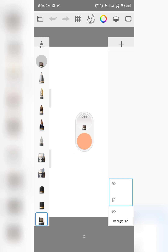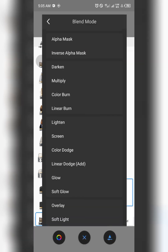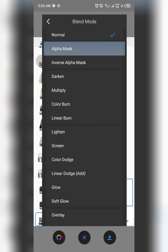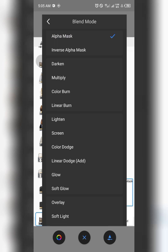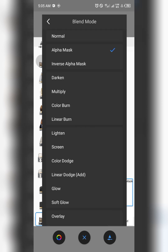The next update I'm going to talk about is layers. Sketchbook has introduced more blending options — they've introduced alpha mask, inverse alpha mask, and they've also introduced a Make Group feature.